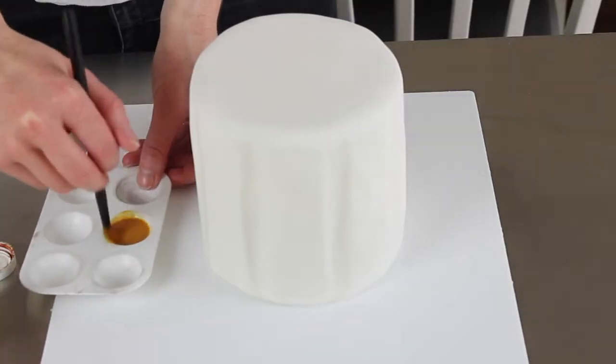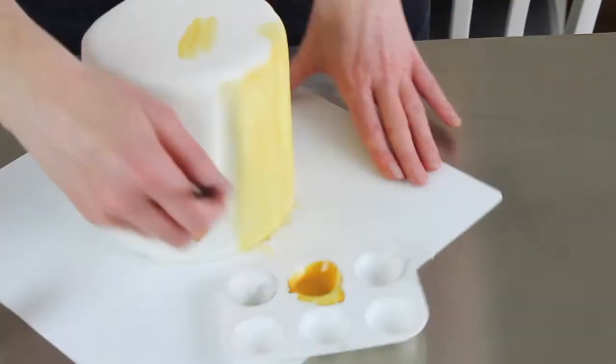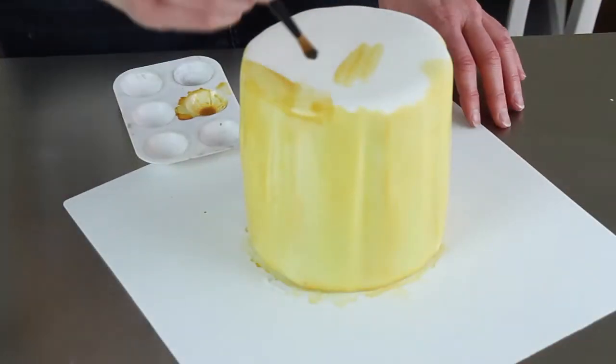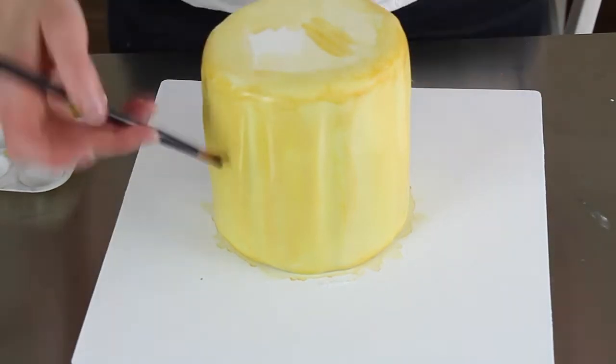I've used honey gold Sugarflair paste colour mixed with a very strong vodka — I can't pronounce the name but I'll write it below; it's something like Spirytus Rektyfikowany — that really strong vodka I always mention. I've made a washy, watercolour honey-gold beery-lagery colour and painted it all over the cake. I didn't worry about evenness since it's a watercolour effect anyway. Because you're using very strong vodka, it evaporates really quickly so you can get straight on with decorating.